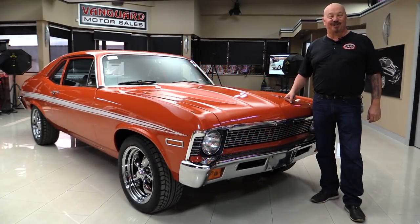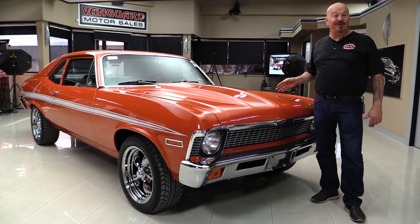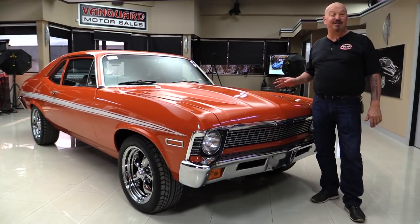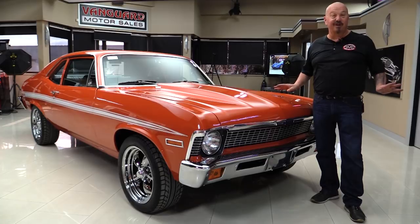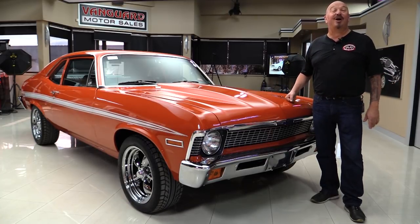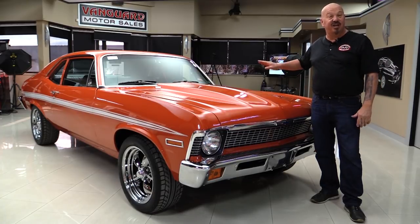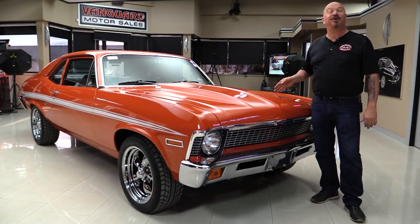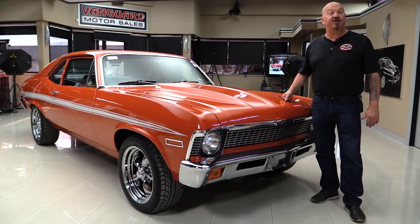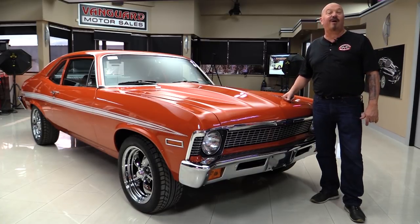Hey guys, welcome back to Vanguard Motor Sales. I'm Greg and this is a 72 Nova with a 383 stroker under the hood and a four-speed shifter. It's been beautifully restored since 2006 and it is drop-dead gorgeous. We're going to put it on the lift so you can check out the underside, pop the hood, fire it up, and drive it. We're going to show you everything you need to see so you can make a great decision on your Nova investment. Come on up, we'll fire this 383 stroker up for you right now.